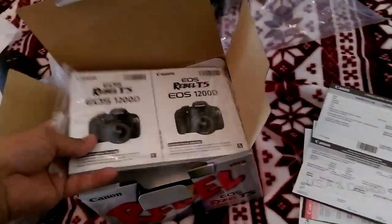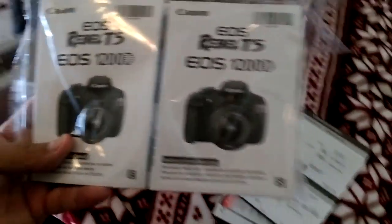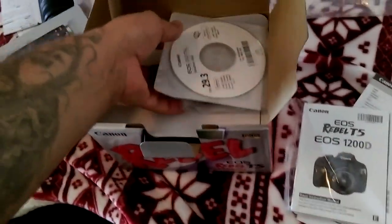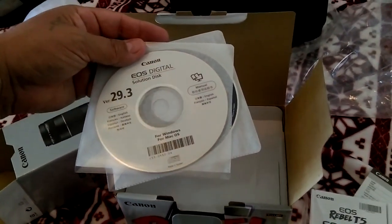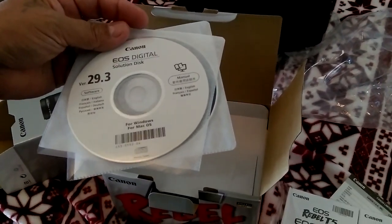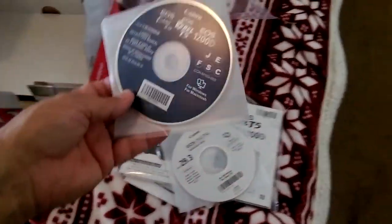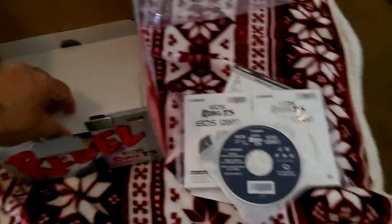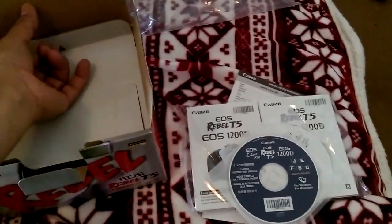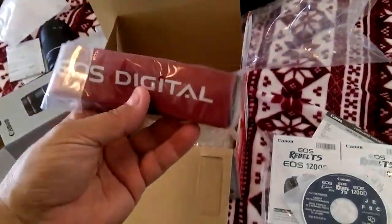Here's the manual — how to work it and stuff. Then we've got some software: the EOS digital disc. There are two discs — it's probably some editing software I can download onto the computer. And here are the straps. I went with the red straps on TV — I chose not to go with the traditional black.